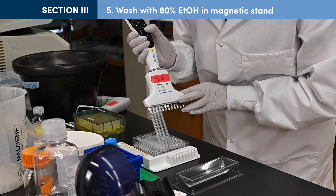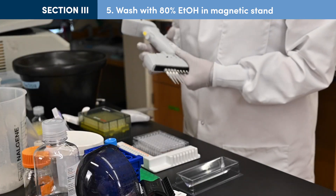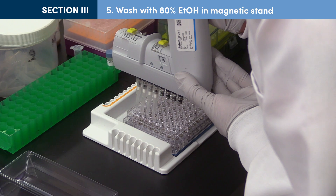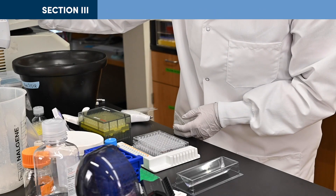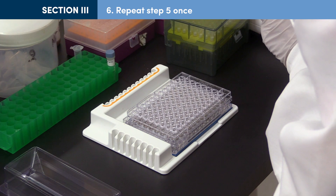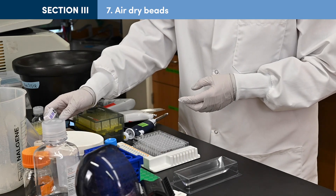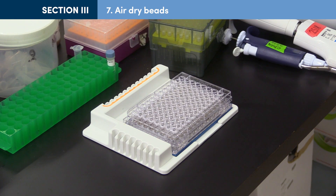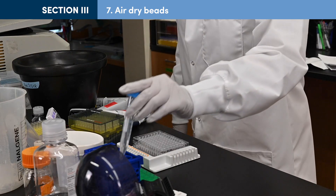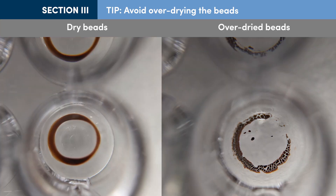With the tube in the magnetic stand, slowly add 200 µL of 80% ethanol to each tube. Incubate for 30 seconds, then carefully remove as much supernatant as possible while being careful not to disturb the beads. Repeat for a total of 2 washes. After the second wash, remove as much liquid as possible without disturbing the beads. With the tube still in the magnetic stand, allow the bead pellet to air dry for up to 5 minutes at room temperature. Proceed to the next step when all visible liquid has evaporated but the beads still have a glossy appearance. If the beads start to crack, they are overdried and may have lower recovery of DNA targets.